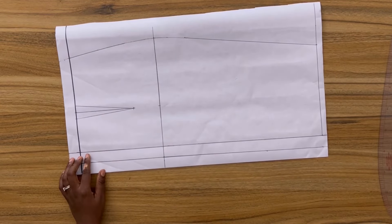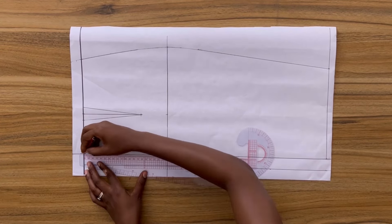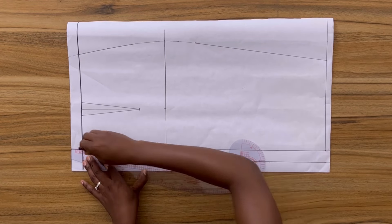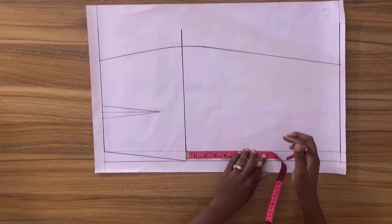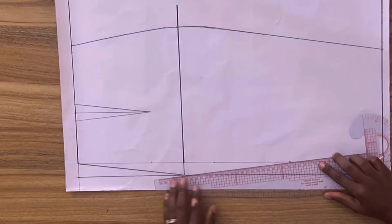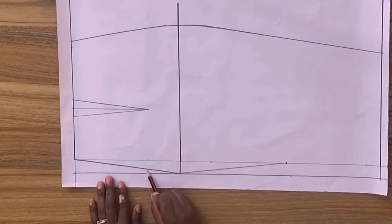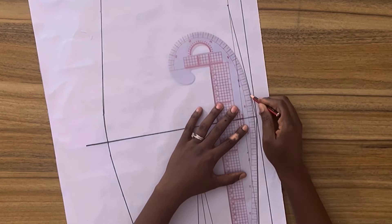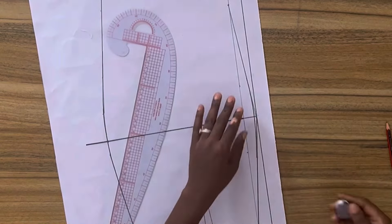In order to get the contoured look around the butt, I'm going to connect the line from this point to the hip line on center back. Next I'm going to mark down from the hip line along the center front line eight inches and connect this point to this point. As you can see the curve is not realistic, so I'm going to go in and smooth the curve by cutting out the sharp edges — make sure if you're following this that you have a smooth curve that looks realistic.